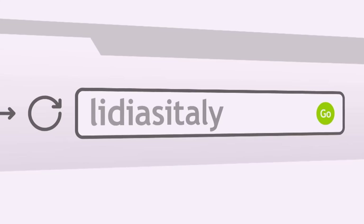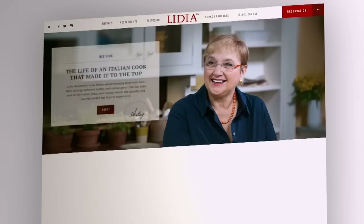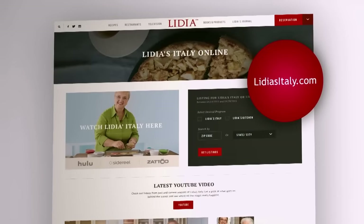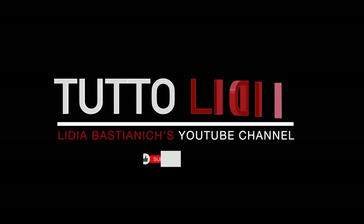To learn more about Lidia, access to videos, and to get recipes, tips, techniques, and much more, visit us online at lidiasiitaly.com.